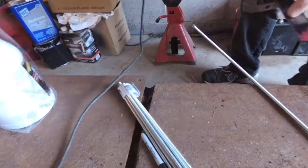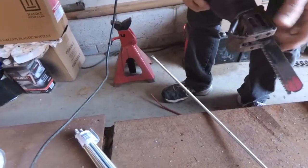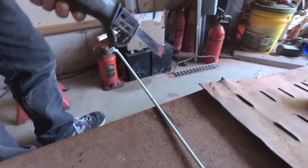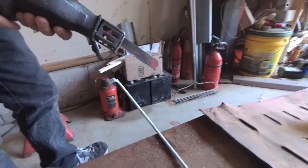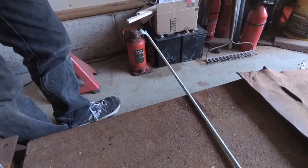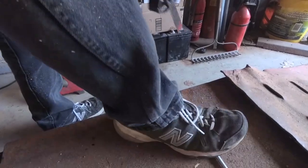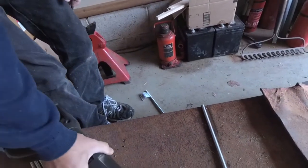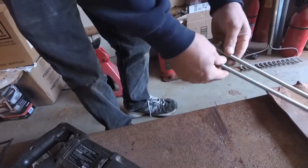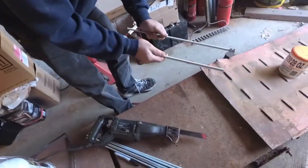I talked about this somewhere in an earlier bus build video — it's a Diablo blade. It's the same blade I've been using for all kinds of stuff. I'll put a link in the description — you pay a little extra but it's well worth it. My brother used it, a friend used it, and the same blade is still cutting. We'll test run it before we cut all of them and make sure it's going to work.